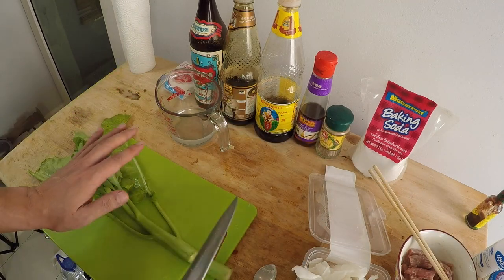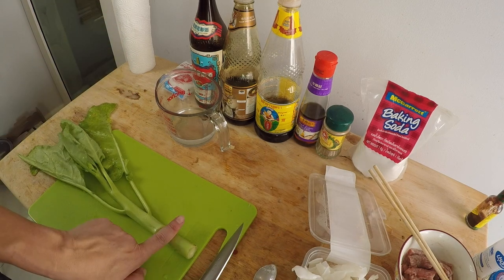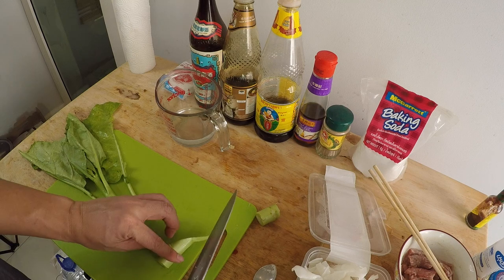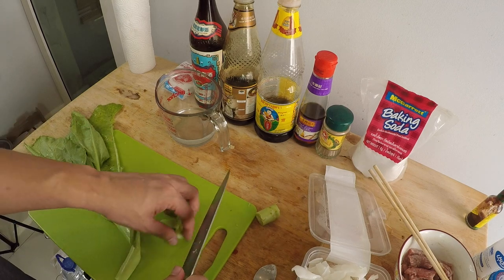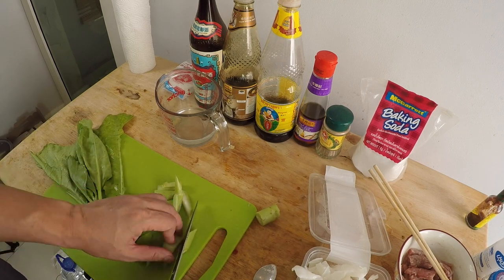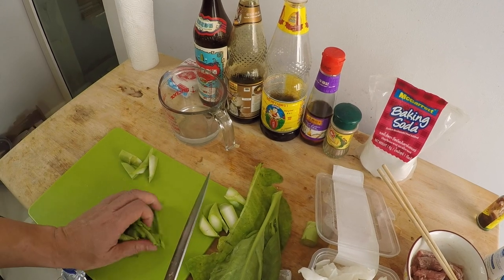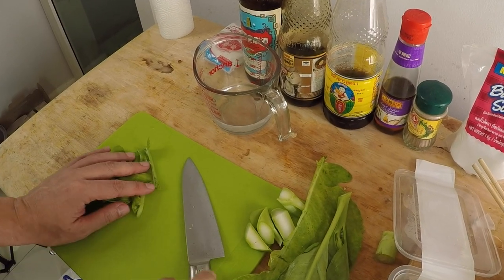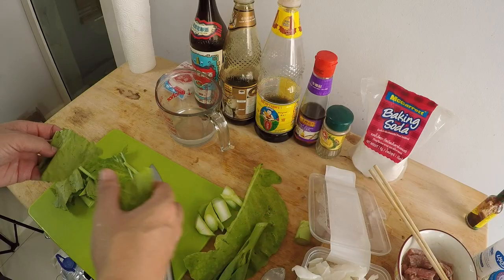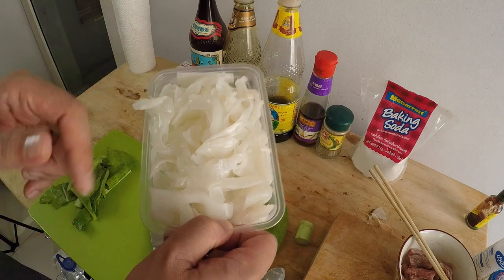Next, chop up the vegetables. Gai lan is the traditional vegetable used in beef chow fun with gravy. The first inch is very tough so I'll chop it off, then cut on a diagonal into smaller bits so it cooks quicker. I'll use about 20 grams — that's a good portion for 250 grams of chow fun noodles. That's all the prep work, so let's start cooking.